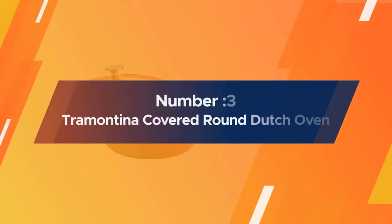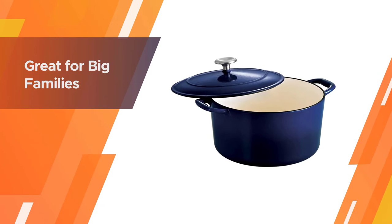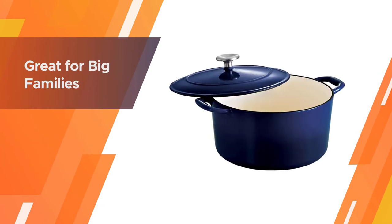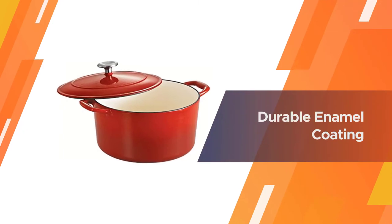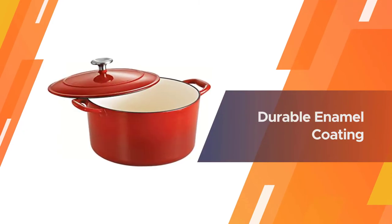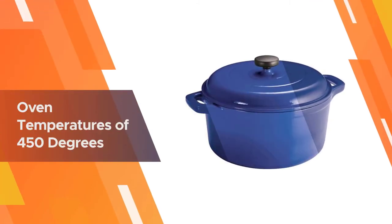Number three: Tramontina Covered Round Dutch Oven. If you're not willing to spend a lot for a single piece of cookware, this Dutch oven offers many of the same features at a much lower price point. The large size is great for big families or large roasts or poultry, and the cookware has a durable enamel coating. It does have a metal knob.